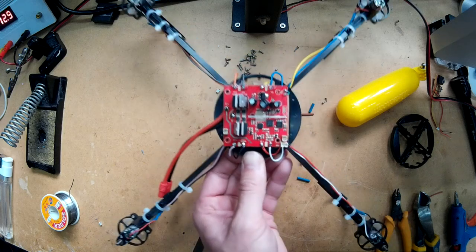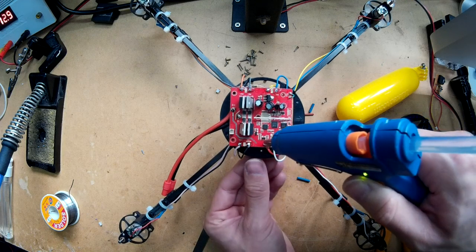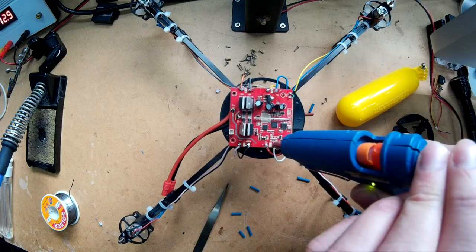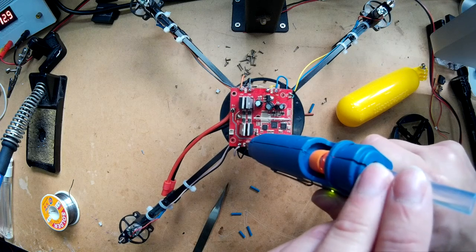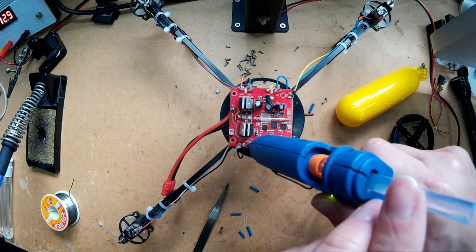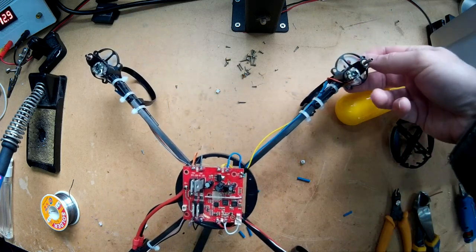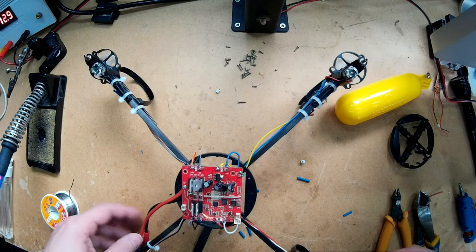And there you go. I'll just put a bit of hot glue over the top, and that should do the job. So now all you've got to do is just put the props on and then connect the battery up.